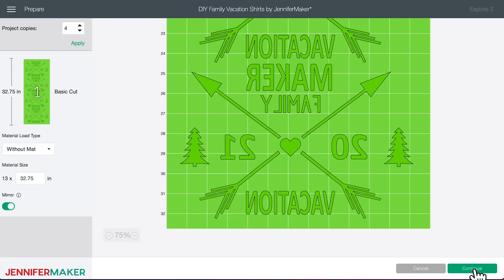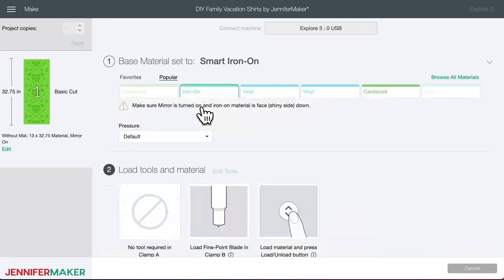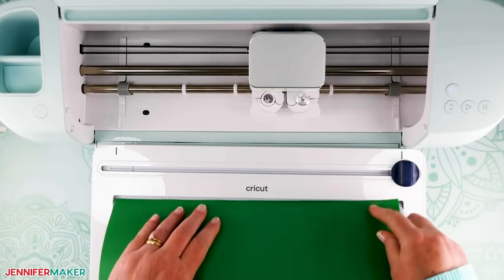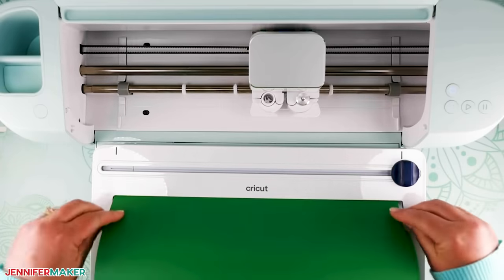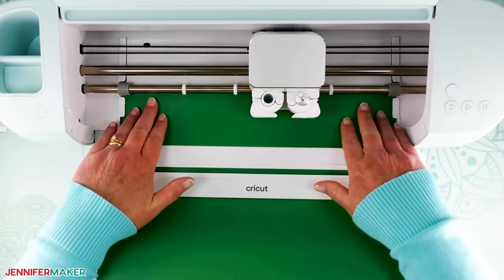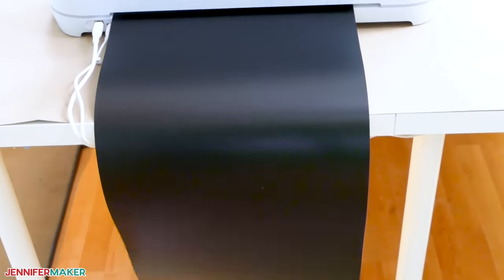Click Continue and then select your material — you're looking for Smart Iron-On. It may say Smart Vinyl Iron-On, but the key is it's not just Smart Vinyl like Premium Vinyl; it's Smart Iron-On Vinyl. I also recommend changing the pressure to More for a clean cut. Now insert your Smart Iron-On into the Cricut Roll Holder with the shiny side down and feed it into your Cricut Explore 3. If you don't have a roll holder, no problem — you can simply cut your Smart Vinyl to meet the minimum length indicated and feed it into the machine using the guides. You don't even have to cut it to size if you want to keep it on the roll — just keep an eye on it so it doesn't roll all over your table. If you're not at a long table, you may want to put a tub or bin behind your machine to catch the vinyl as it feeds through.